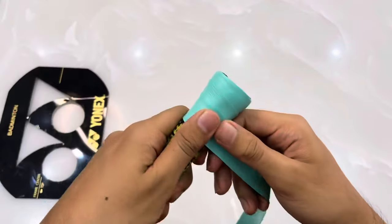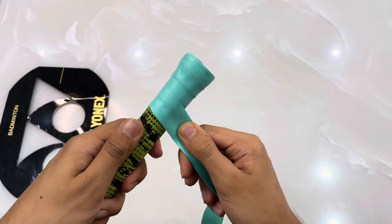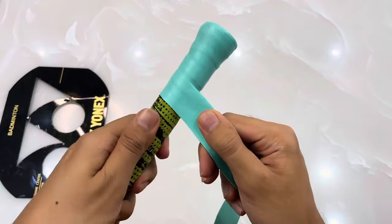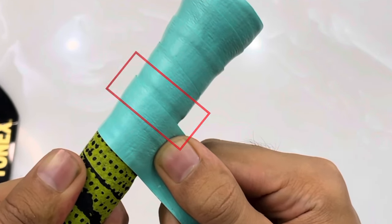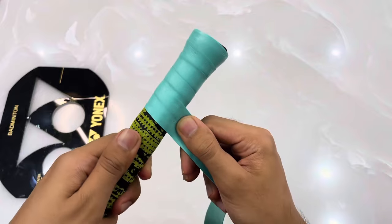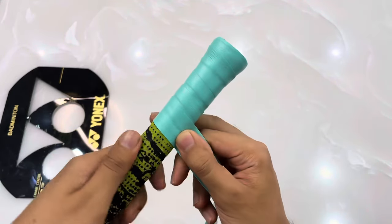Make sure you are stretching your grip while wrapping, because if you don't do that, after a few days you will see that your grip position is not the same as when you did the wrapping. After two or three reps, just leave a little space in between the gripping, then continue and create a pattern like you are seeing on the screen.